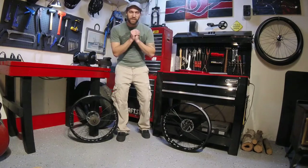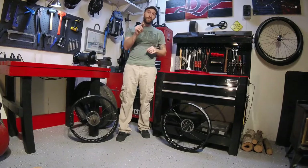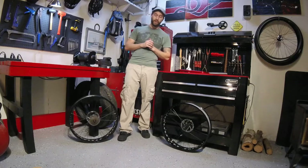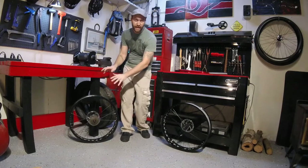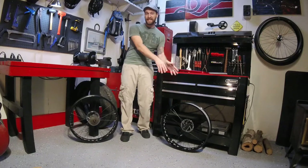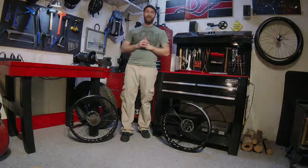Hello and welcome back to the Mongoose mini-series. Today we'll be going through episode 3 and I'm going to be showing you guys how to disassemble and lubricate the hubs on your new Mongoose. I'm going to demonstrate it on a rear wheel, however the process is the exact same for the front wheel. It's actually a little bit easier because you don't have to remove the freewheel on the front. So let's get right to it.